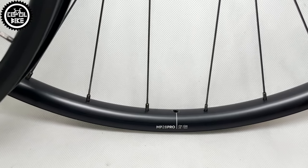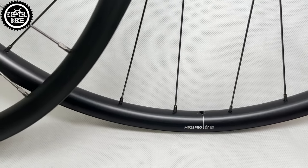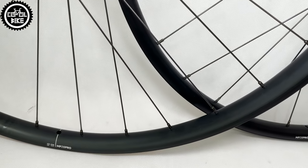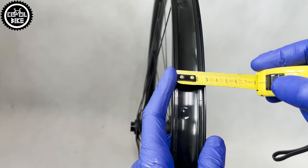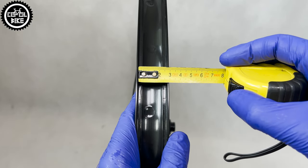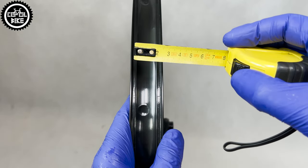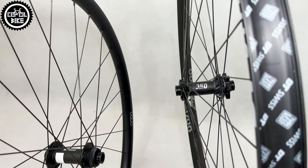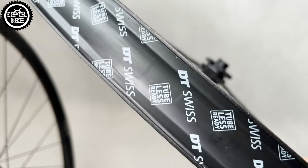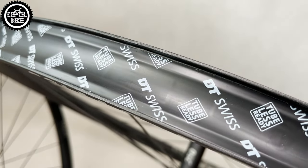To build these wheels, Orbea use quite advanced rims which they designed by themselves. They have internal width of 28mm, are asymmetrical, have reinforcements under the nipples with holes at an angle. And most interestingly, they are made using hookless technology, so they do not have typical hooks holding the tire, but their walls are completely flat.